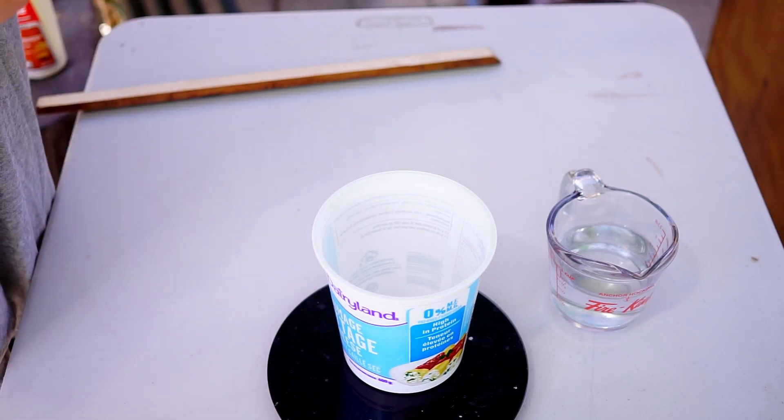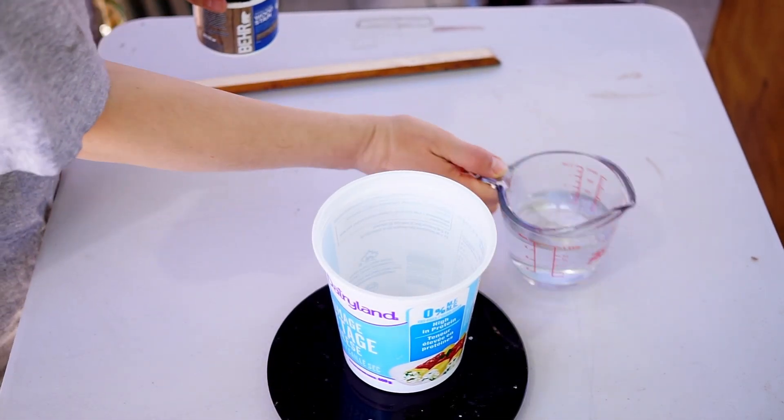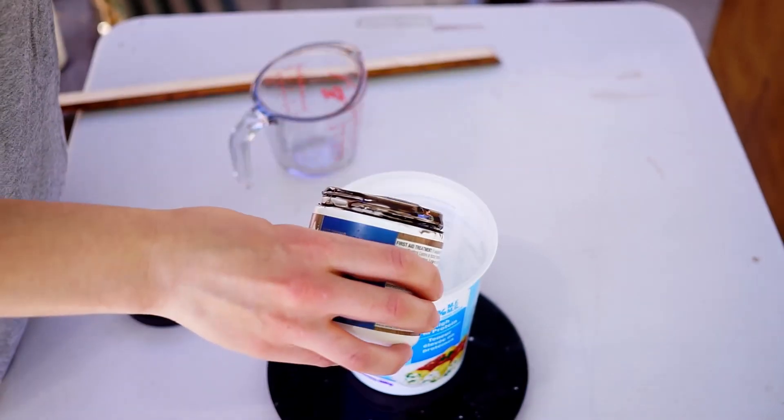To stain the piece I'm using Bare water-based stain in the color walnut. I didn't need a deep color — I just wanted a brown shade — so I dissolved the stain with water in a one-to-one ratio.